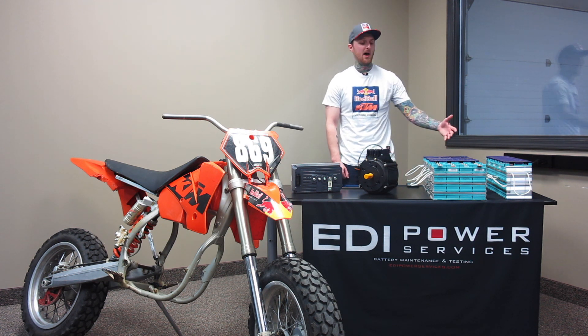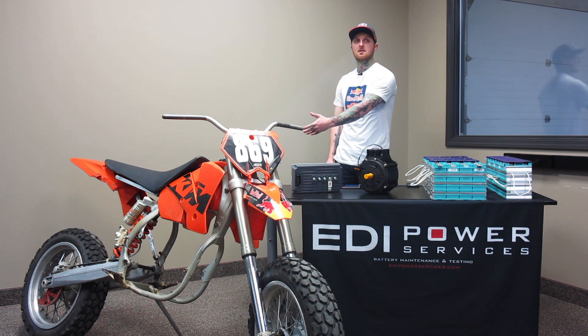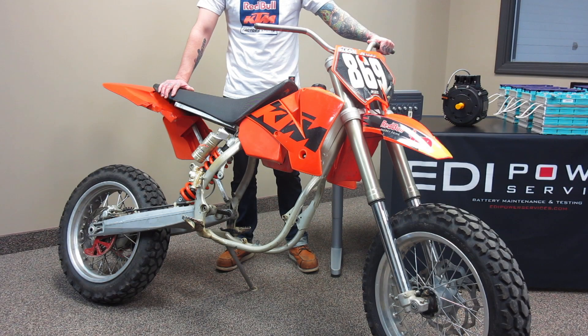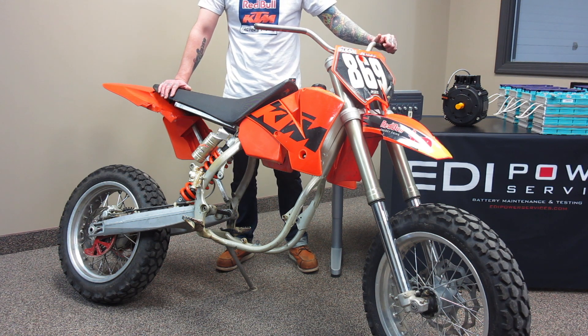We have our main parts in and wanted to make a video to showcase the general specs. We have our batteries, motor, motor controller, and chassis. Let's take a look at the details of each component of our high-performance electric supermoto.